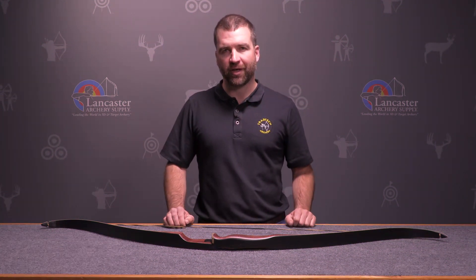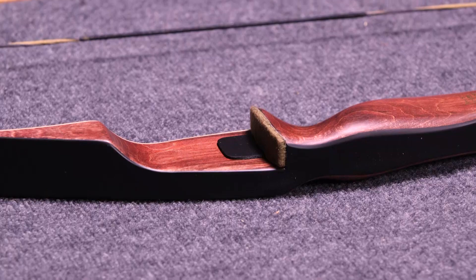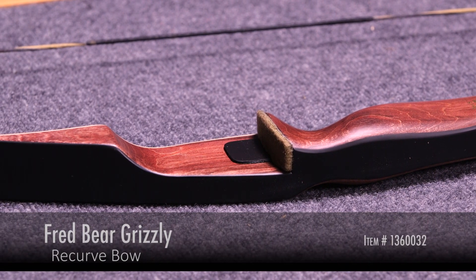Hi, this is John. Welcome to another Lancaster Archery product video. Today we're looking at the Bear Archery Grizzly recurve bow.